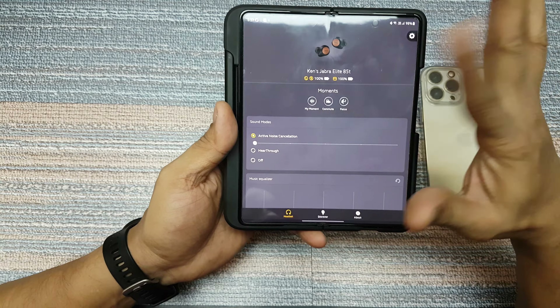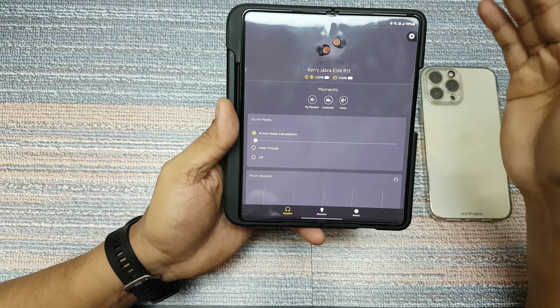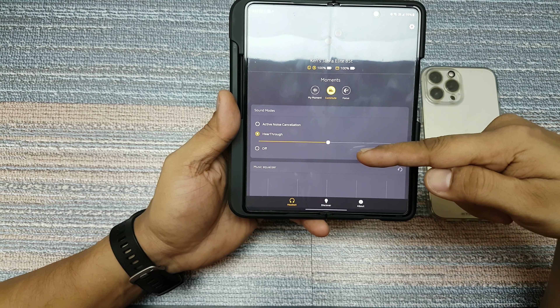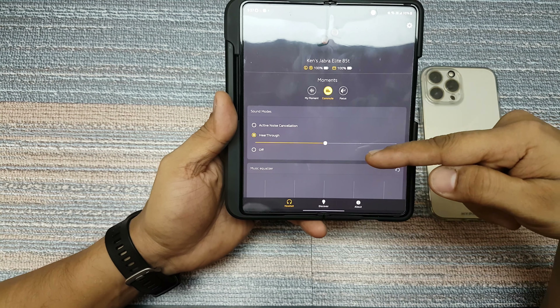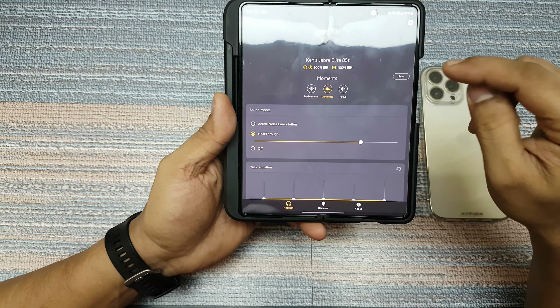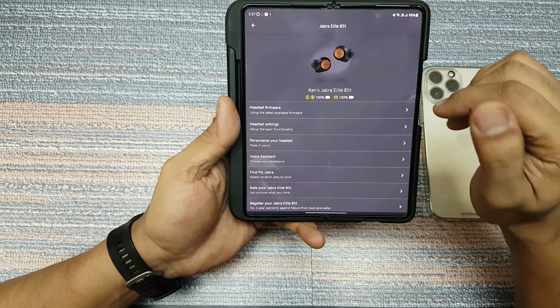You can actually customize each one of those modes. For example, when you're outside commuting, you want hear-through — you can actually customize this and then save it. If I move it I get an option to save, and then it'll be saved.